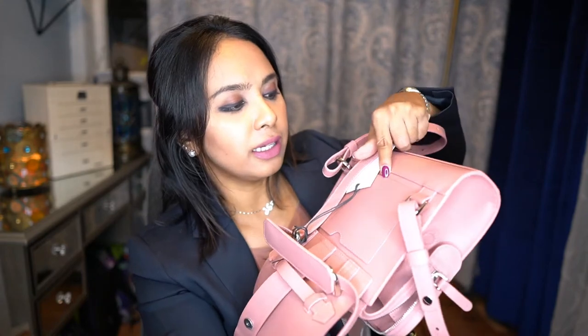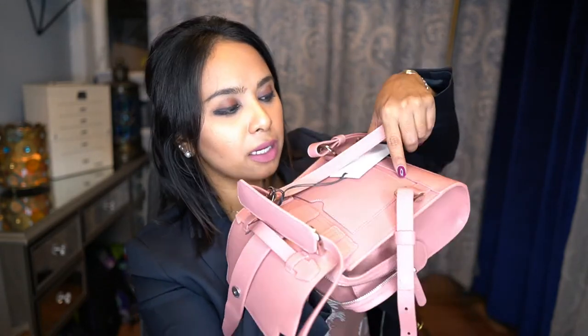The zippered compartment feels like it goes down all the way to the back pocket section, which is really good. I tend to put something like a mini wallet back there that I know is going to be safe. The nice thing about this bag that I'm noticing as a change from the Maestras is that they added these little magnetic buttons right here.